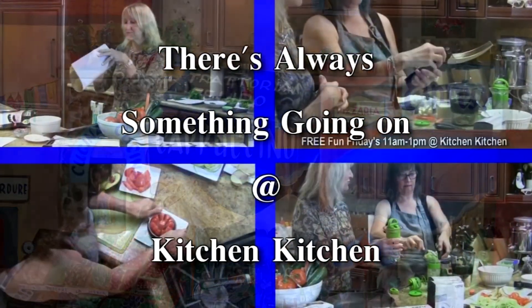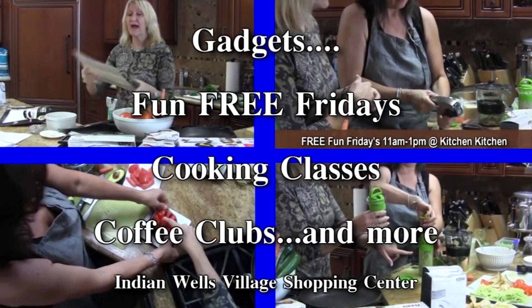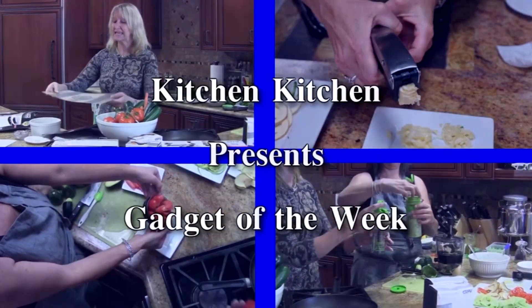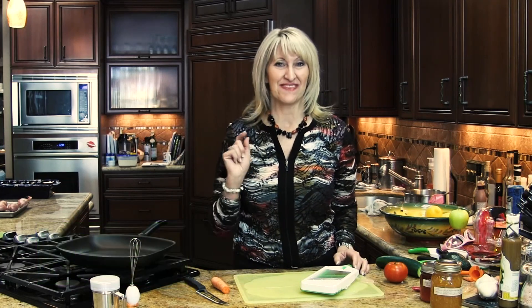Kitchen Kitchen, for the chef in you — cooking gadgets for the work you do, gourmet coffee and the tools to brew. Hi, I'm Jan, the Gadget Gal here at Kitchen Kitchen, with this week's gadget of the week.